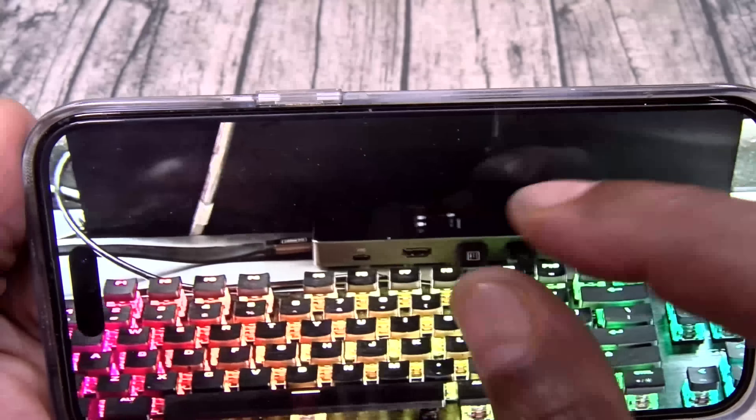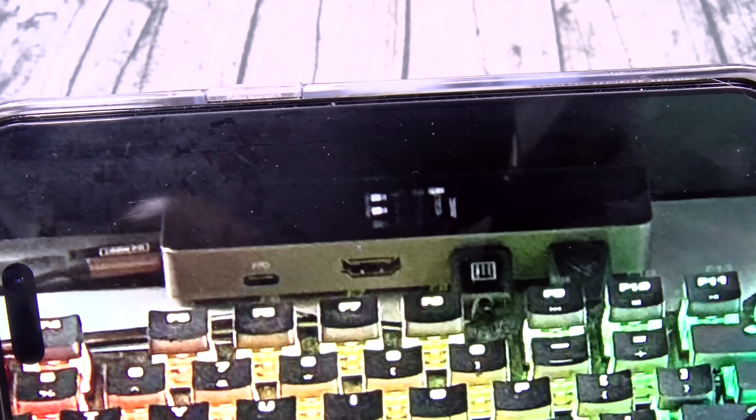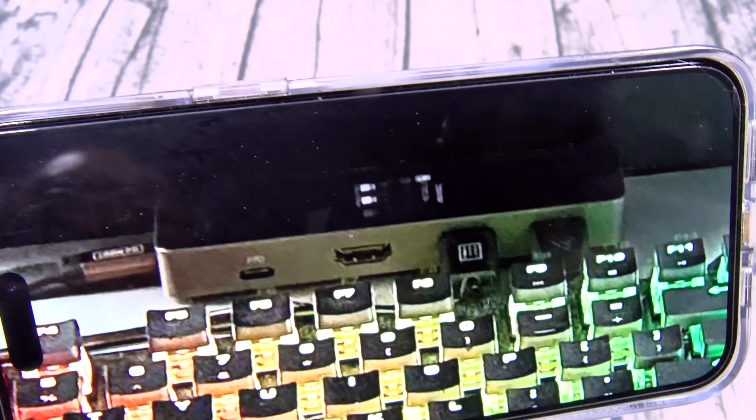And one quick side note — here's my office upstairs, and if you zoom in, there's a DotCase. You see that little display on the front? Beautiful.